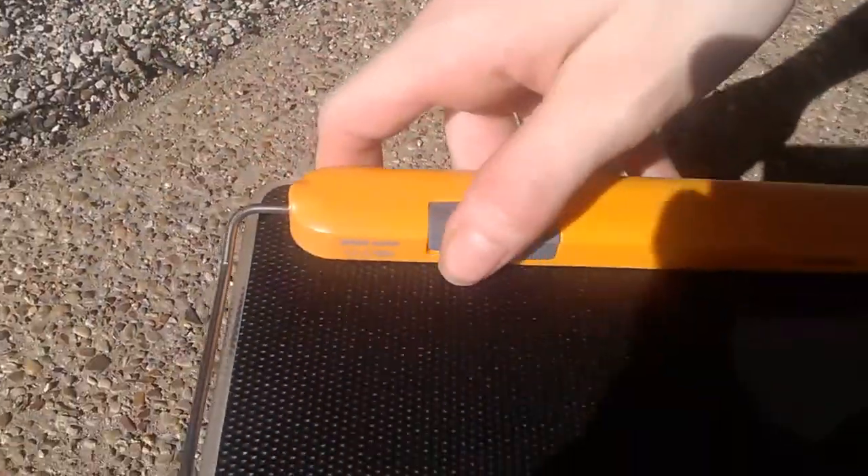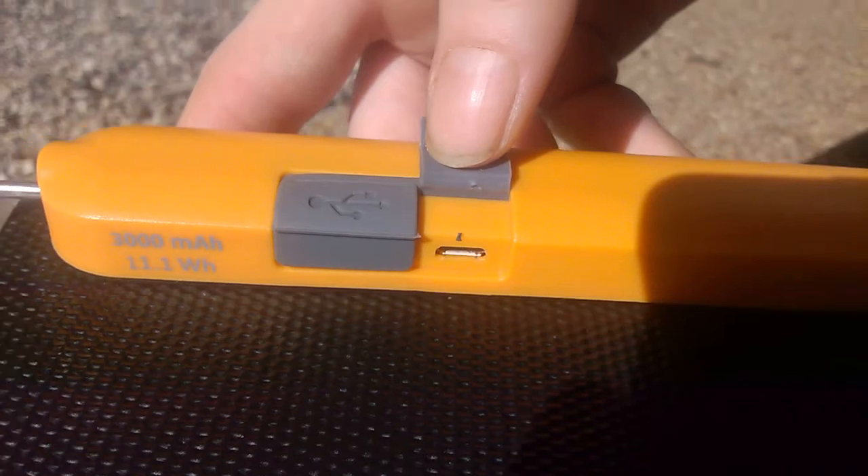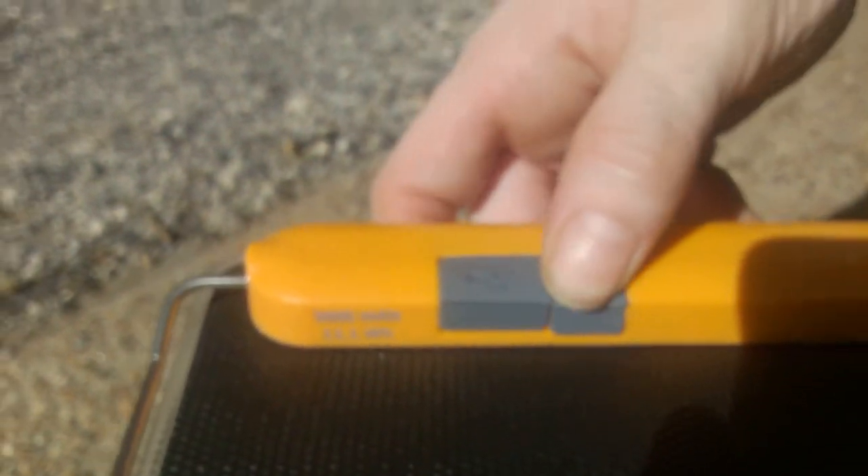You also have USB ports back here. You can plug into your devices and charge them, and you can also charge the device itself. The one device we have not been able to charge is my wife's LG K7 phone. That's the only thing we haven't been able to charge, but everything else works great.